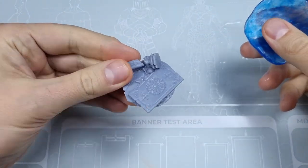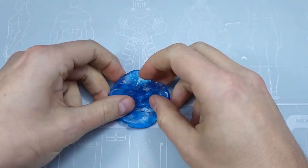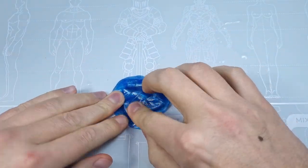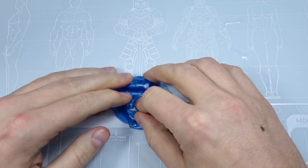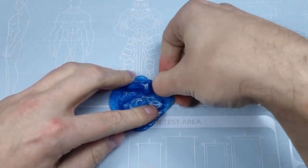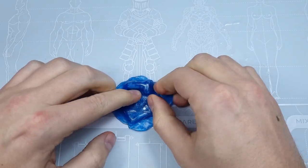Place the base or the part you want to recast on a flat surface and press the blue stuff on it. Be sure you press it carefully along the edges, in the corners, or the places which have more details. The more carefully you do it, the better result you will get.